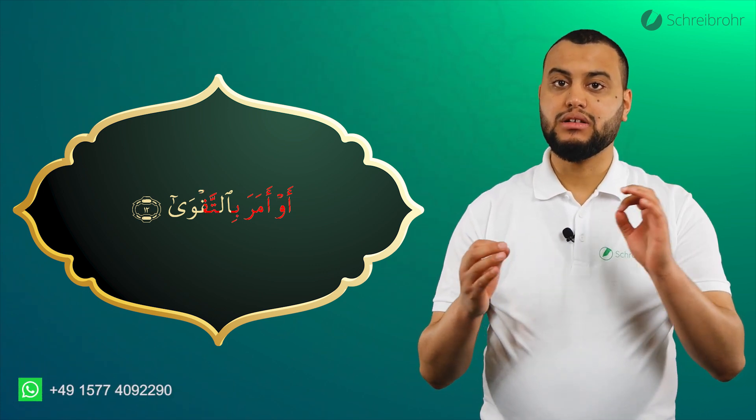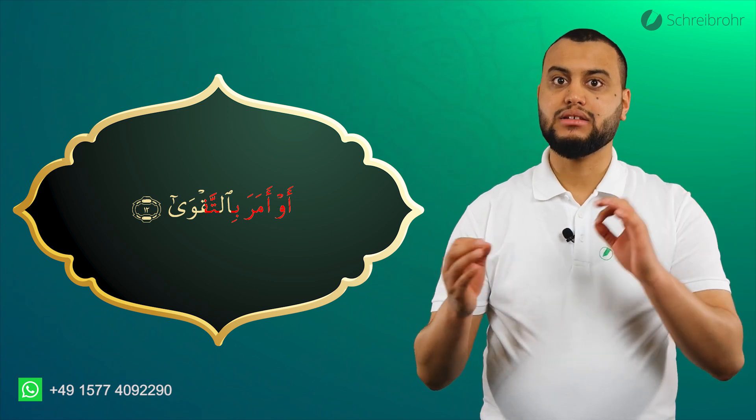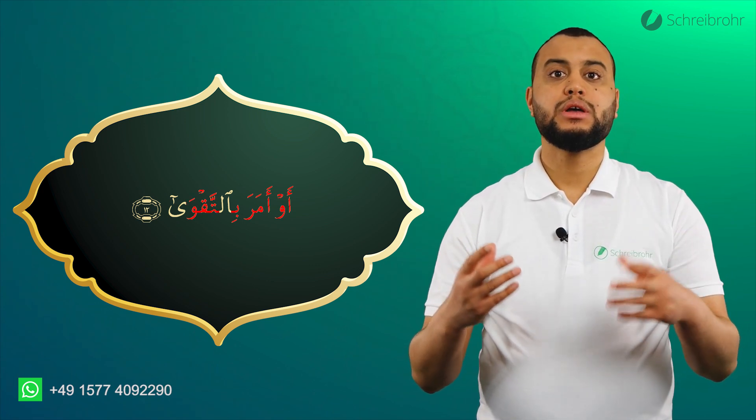Dann kommt das Qaf mit Qalqala: Bitte, bitte. Dann haben wir ein Wa mit verlängerter Fetha.